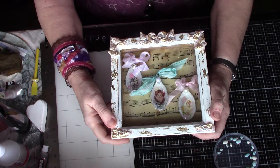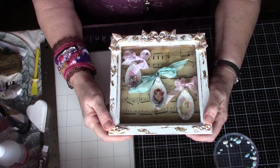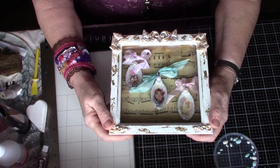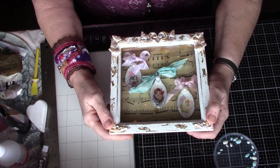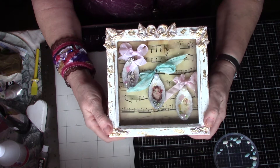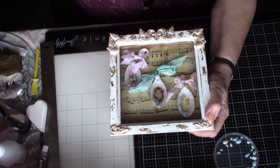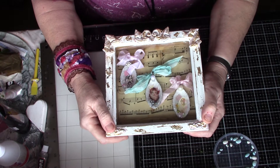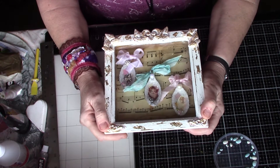I put a lovely diamante button on this one and some pearls on that one. I was doing something to it and thought, well, that's not a good idea — I got the heat gun on it, and of course that wasn't a good idea because it's plastic, isn't it? So it all melted! Don't try and use heat guns on plastic spoons — it doesn't work.